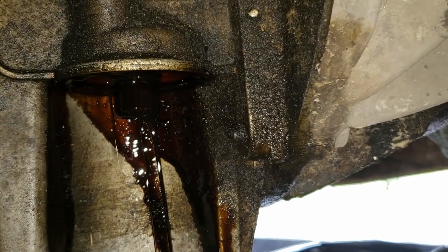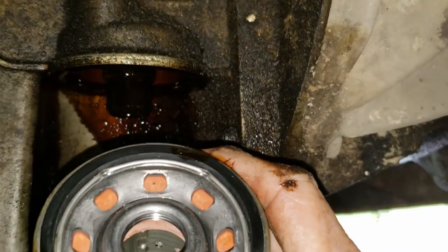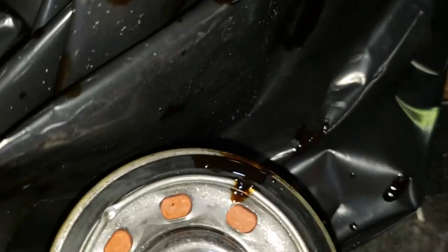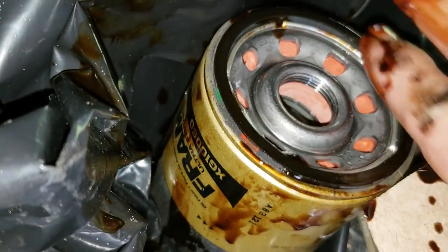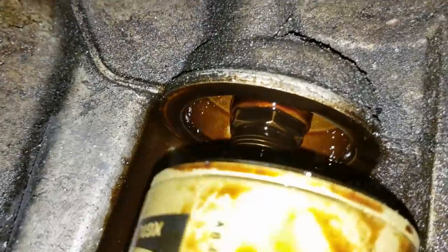We're going to take our new filter — you can see the o-ring on the top. What we want to do is get a little bit of old oil and spread it around the o-ring so it makes it easy and makes a nice tight fit when we put it back up onto the oil filter mount. We'll clean that off too, then go ahead and set our filter up there.